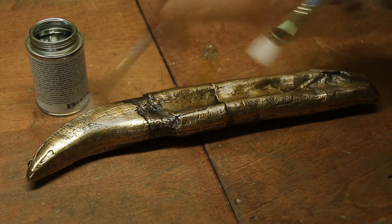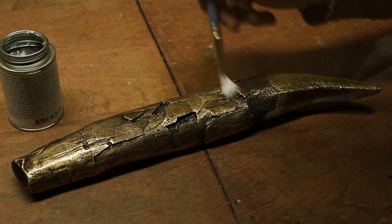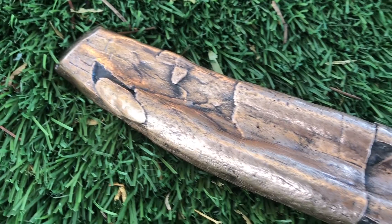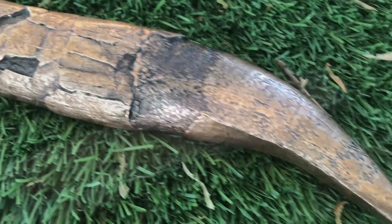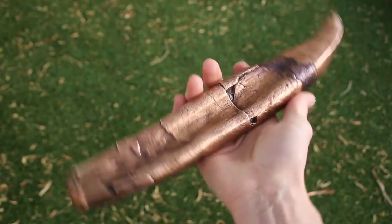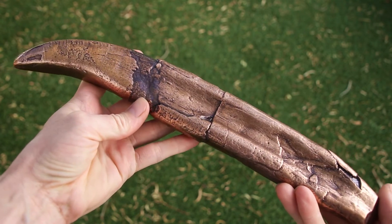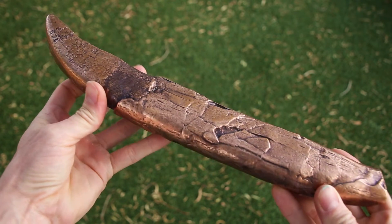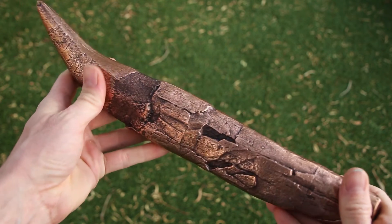The final step was to coat the tooth with a protective finish, and it was done. I love the way this Tyrannosaurus tooth turned out. It ended up weighing 8 pounds and certainly feels like it when you hold it. I think I'll make a stand for it in a future video. As always, I hope you enjoyed watching this video — if you did, please give it a thumbs up, tell me what you think in the comments, and subscribe for future projects. Thanks for watching.